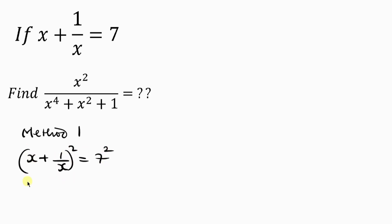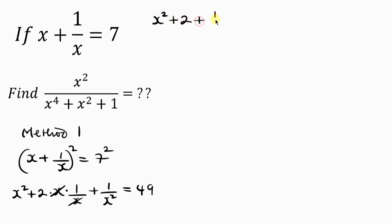Squaring the left-hand side, I'll have x squared plus 2 times x times 1 over x plus 1 over x squared equal to — squaring 7 — 49. Notice that the x cancels, leaving x squared plus 2 plus 1 over x squared equal to 49.